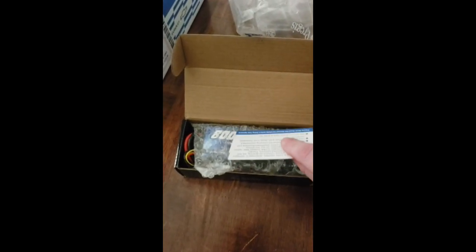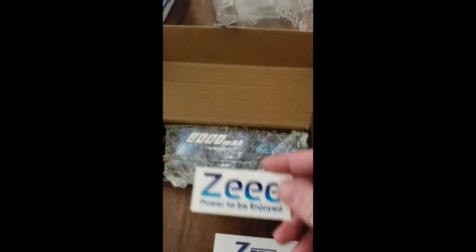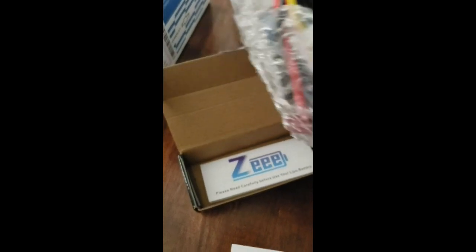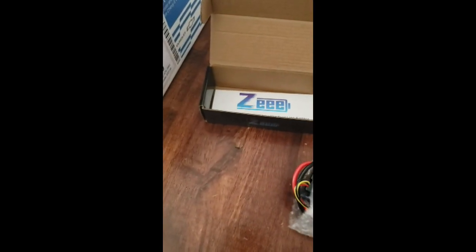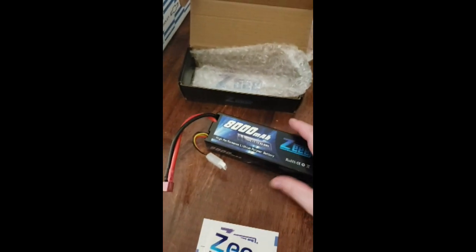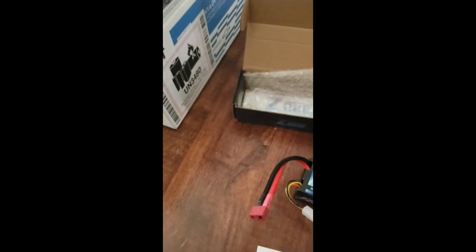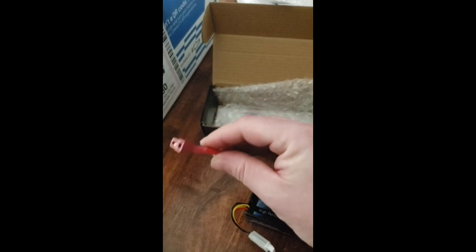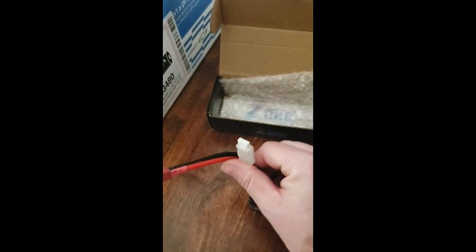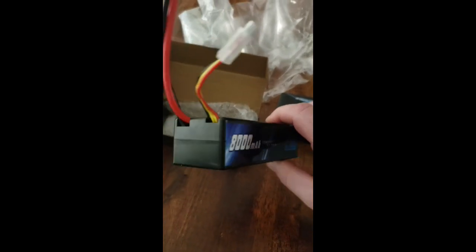Put one of these up and see what we got here — got a card and a sticker. Nice looking battery already. Instruction manual, nice hard case. LiPo 8000mAh 100C 3S. I do have the Dean's plug — you can also get these with the XT60. Nice thick wire, solder is decent, balancing lead. It's a nice hard case LiPo all the way around.